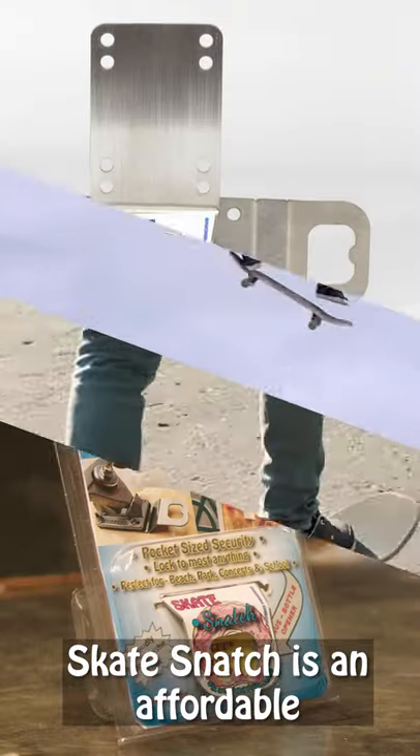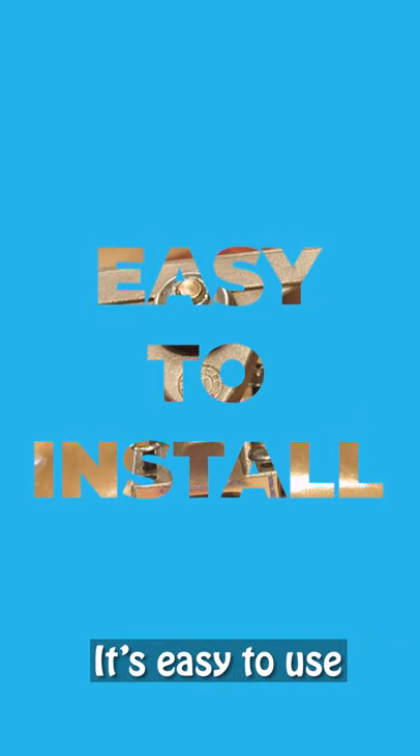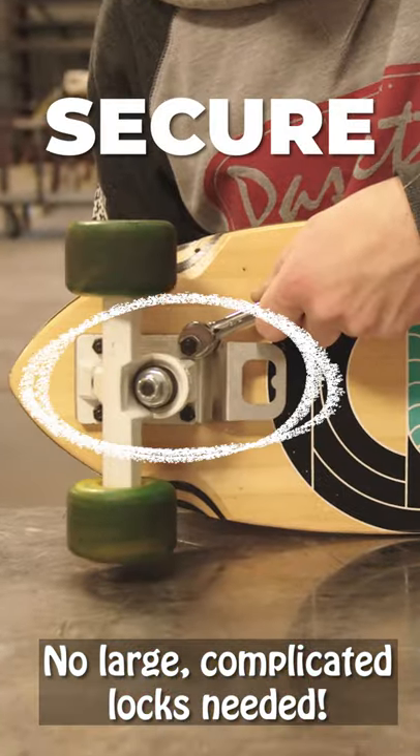Don't let your board get snatched. Skate Snatch is an affordable and simple way to lock your board. It's easy to use and stores right on your board. No large complicated locks needed.